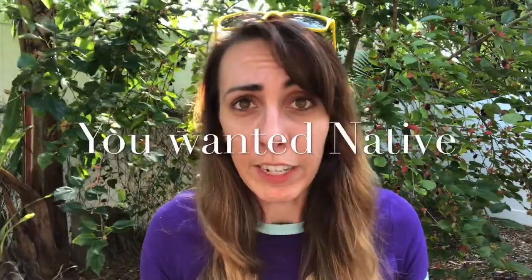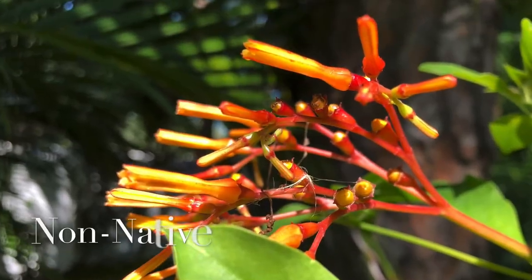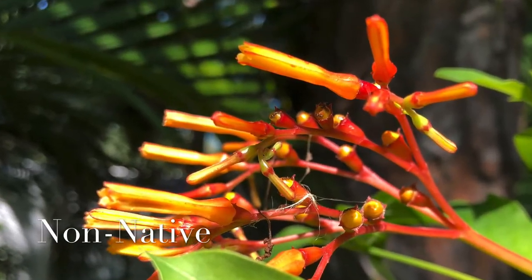Let's talk about how you tell the difference between Florida's native firebush and the non-native type. Number one, you wanted to buy native, so you don't want to go to the store thinking you're buying native and then realize it's non-native. Most big box stores like Home Depot and Lowe's, and a lot of nurseries, carry the non-native type — which is why we're going to get into all the different ways you can tell the difference.